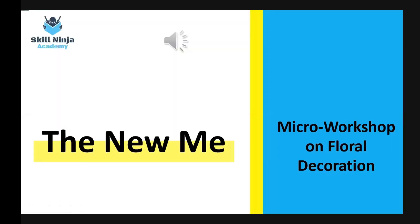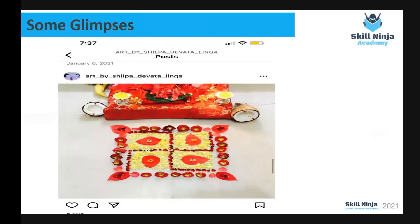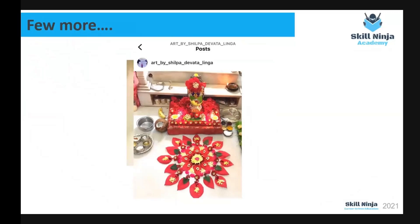So even you guys, if you have any extra out-of-the-box talent, you can take up our workshops. Her name is Shilpa Devata Lingam. She is from Hyderabad. She is a fashion designer and has done BSc Biotechnology. Apart from this, she is a creative person who keeps indulging herself in creative things. She has an Instagram page by the name Art by Shilpa Divata Lingam — we will share her Instagram link with you so you can follow her for latest updates.